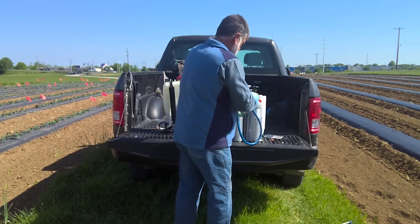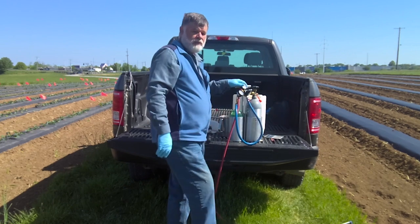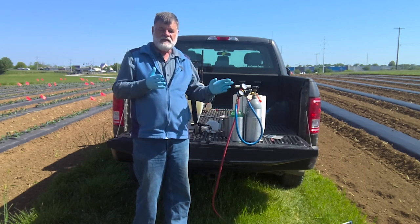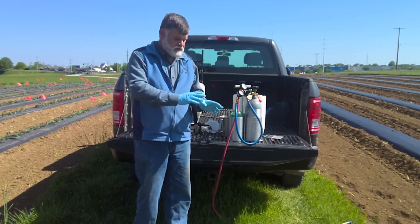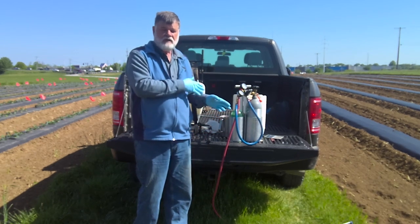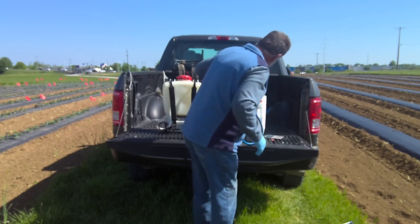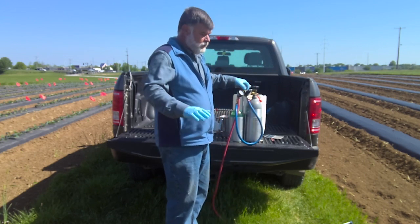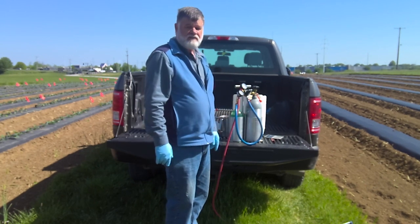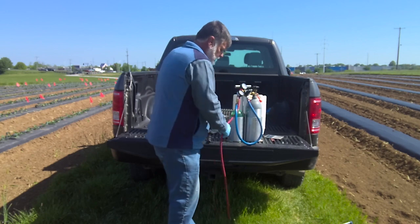Next we need to determine what pressure we're going to be spraying at, because when we change the pressure we have to recalibrate all of our equipment. Anytime you change the nozzles, the number of nozzles, the person making the application, or the pressure — you need to recalibrate. Right now I have my sprayer set at 42 psi, which is where I want it. Now I can go to the field and see what volume I'm putting out.